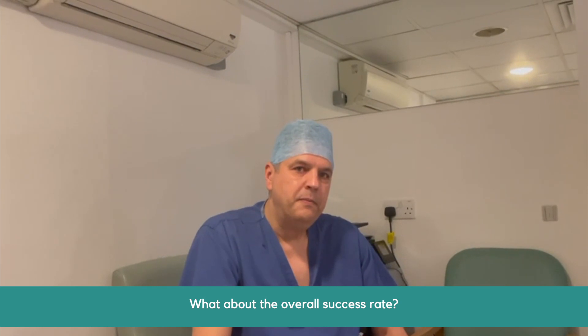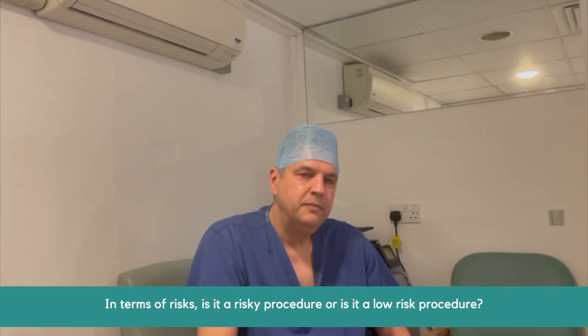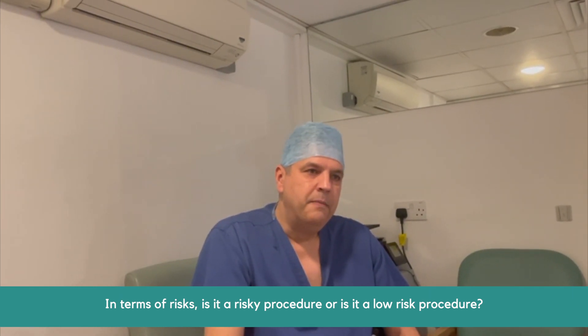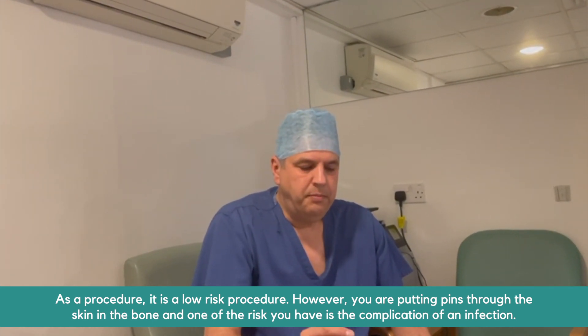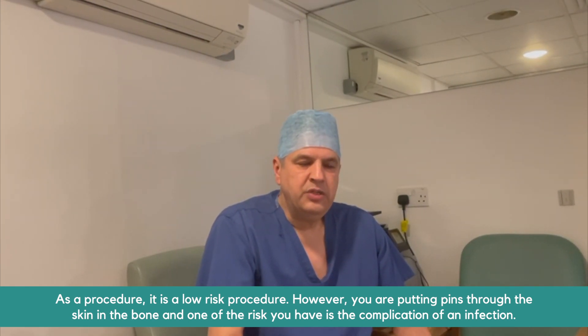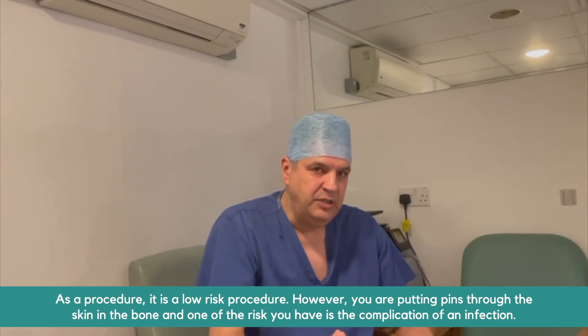What about the overall success rate, and is it a risky procedure? As a procedure, it's low risk. However, you are putting pins through the skin to the bone, and one of the risks is infection of these pins.